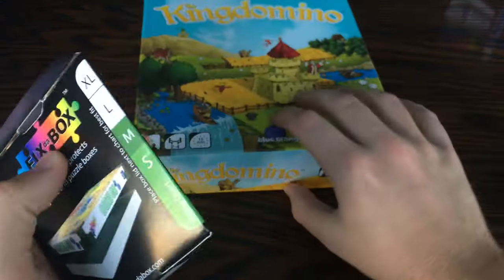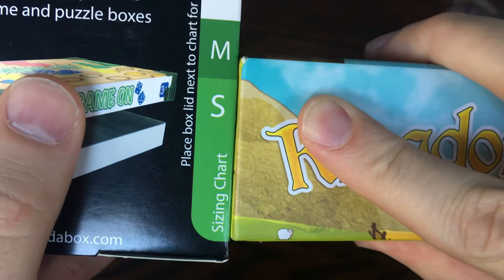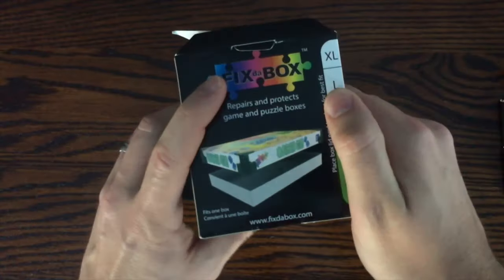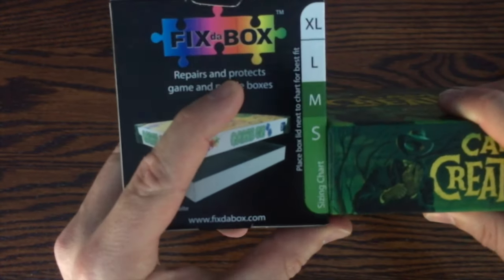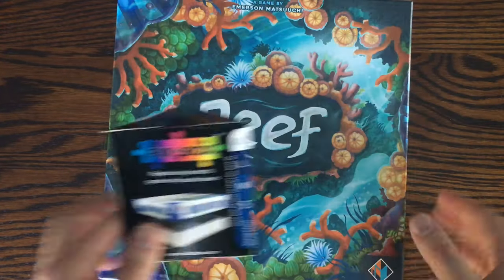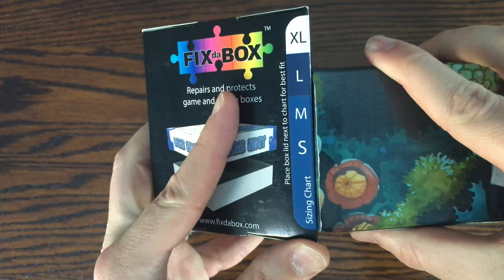To start, you will need to measure the height of the box lid. You can place the box next to the scale shown, or you can measure the size of the box lid itself. According to that measurement you will find what size it matches: either small, medium, large, or extra large. Keep in mind that there is an extra extra large and a 3x large in the making for those huge boxes.